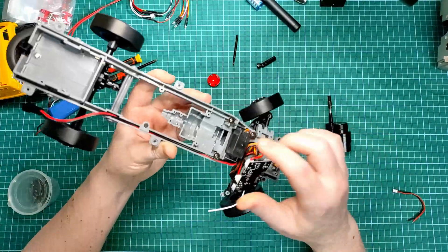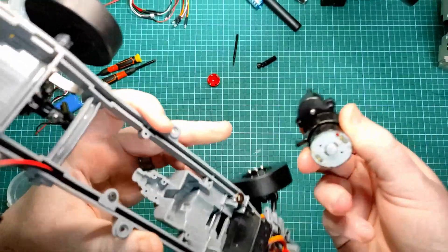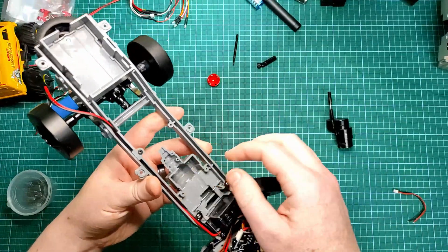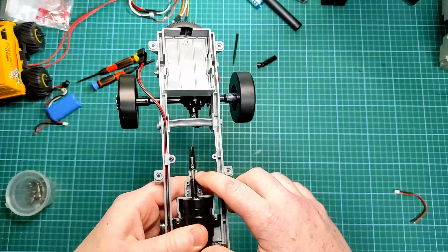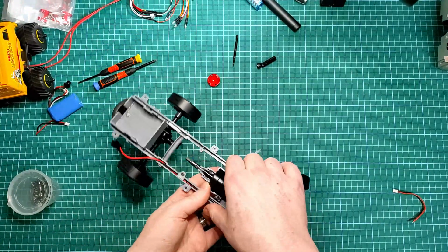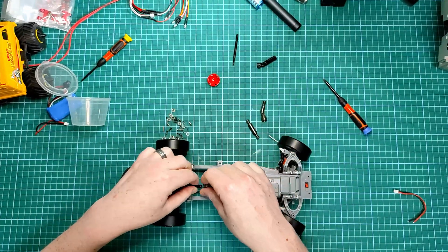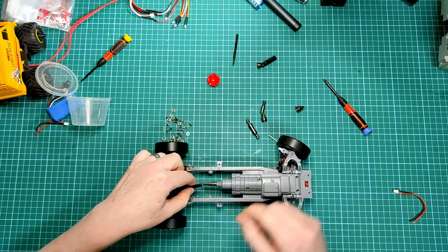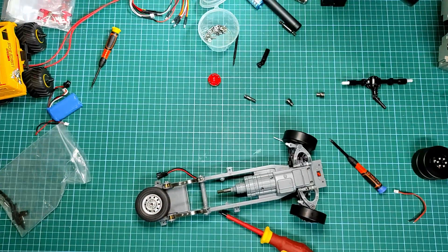I did have to take some material out of here to make sure it fit in okay and this part didn't rub too much. You could use a file or maybe a sharp knife — an Exacto knife or something like that. So that's in there and it's clearing okay, not rubbing. Now I just need to screw these two in. I might as well go the whole hog and do the axle and everything while I'm here.